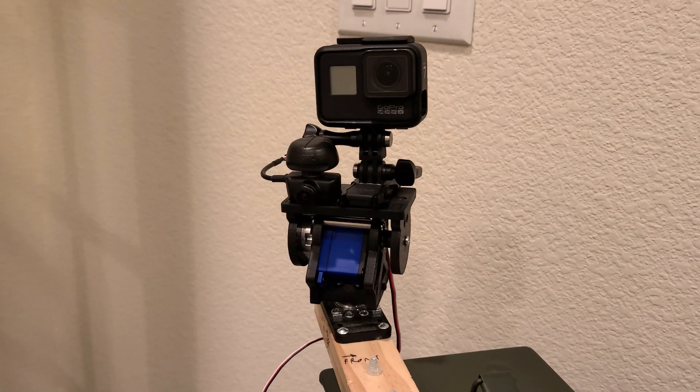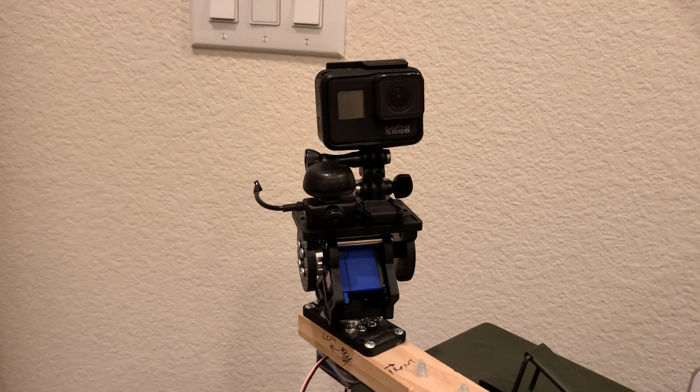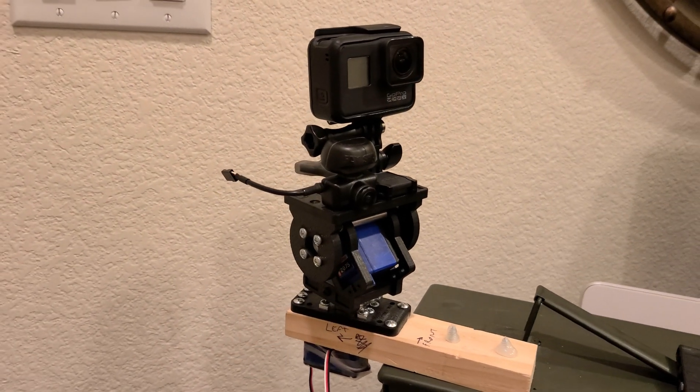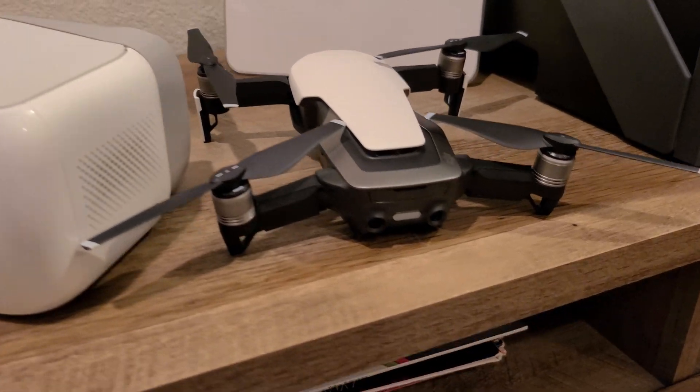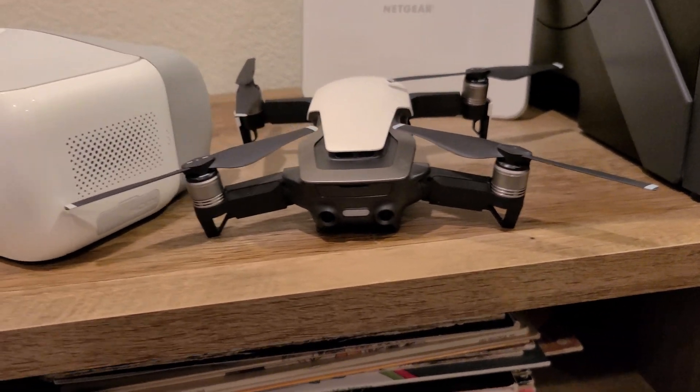If you're wondering what practical application this technology actually has, that's an easy one to answer. This is for a camera setup so I can look around when the pan-tilt assembly is mounted to an RC car — it's the same sort of technology in my DJI goggles for my drone, so I can look around without commanding a drone movement.